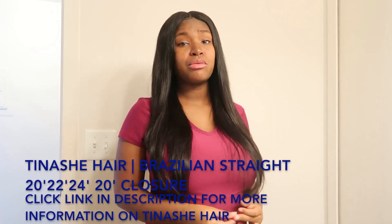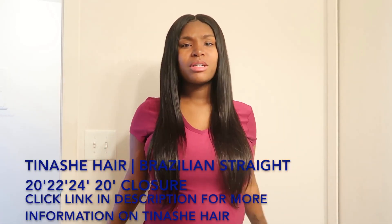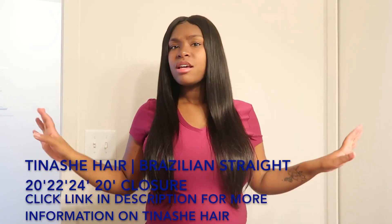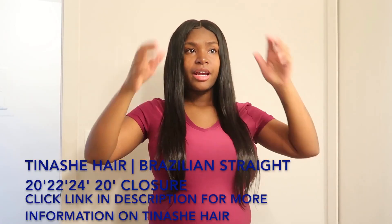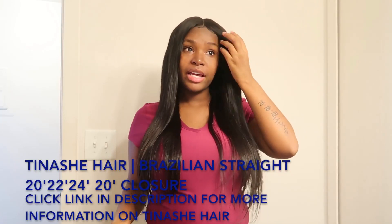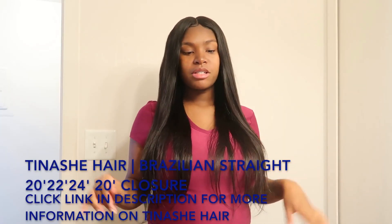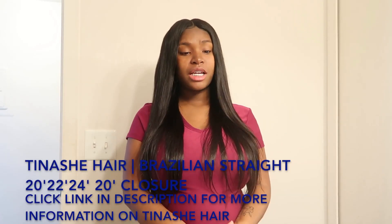I have not yet tried to curl this hair — I just love how straight it is. Your girl is always getting body wave or curly hair, so I wanted to get back to straight hair. It's been a minute since I had some straight hair in.